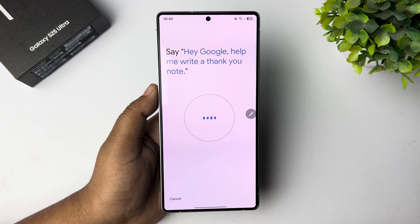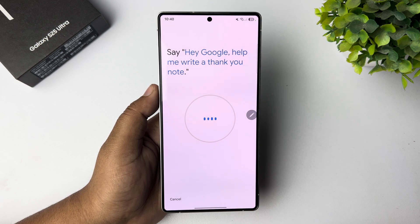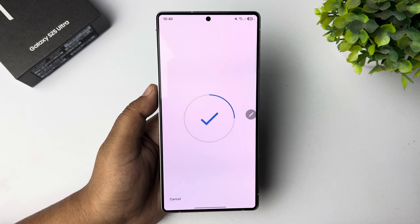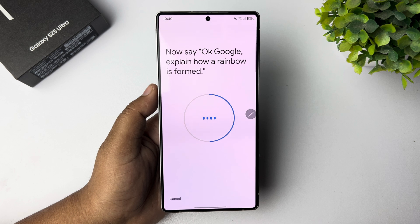Continue the voice verification by saying: Hey Google, what's the weather tomorrow? Then: Okay Google, explain how a rainbow is formed.